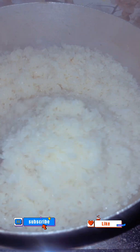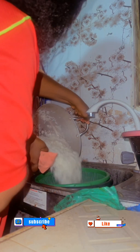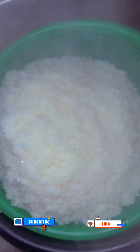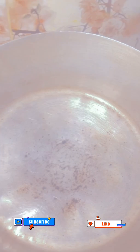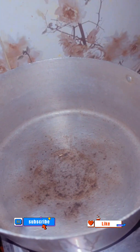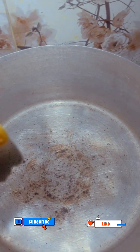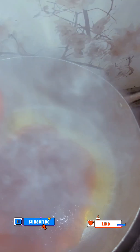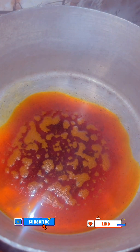I strained out the water. That's the parboiled rice. So I dried my pot on fire so I can put the oil inside. I put the oil inside the pot and allowed it to heat for some minutes.